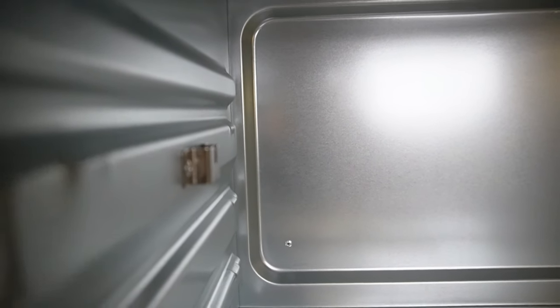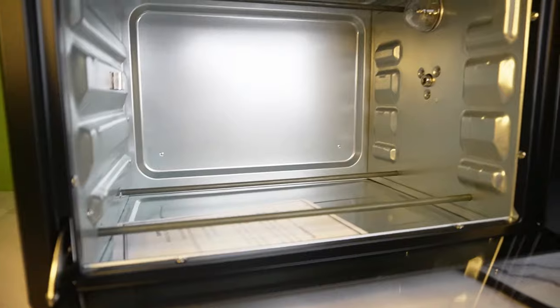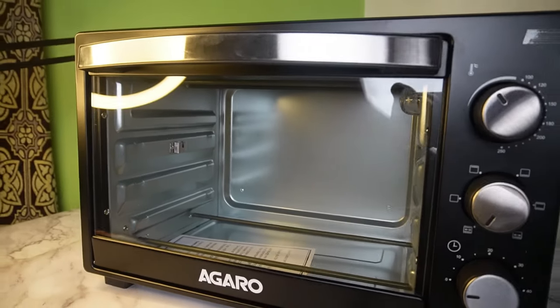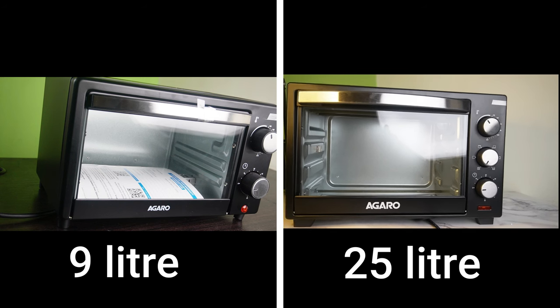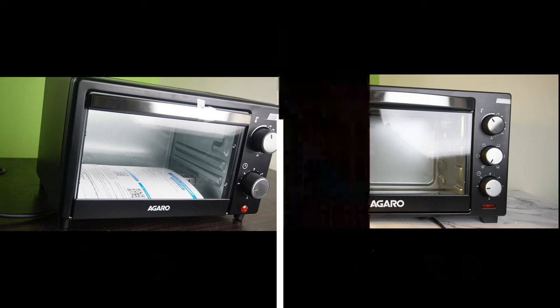You can see the chicken grill. You can see two rods on the bottom. You can see the rod is equal to 9 liters. We can see the top and bottom, and the difference between the 9-liter and 25-liter models.